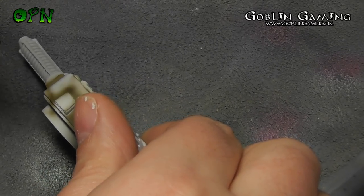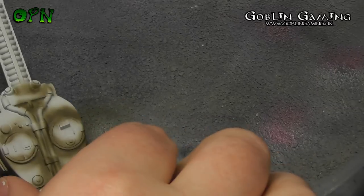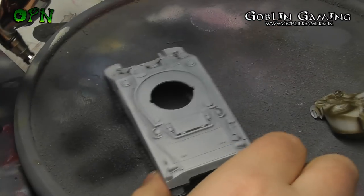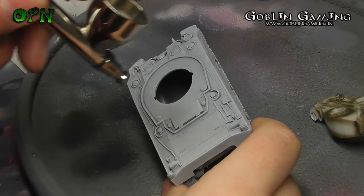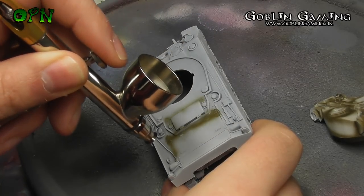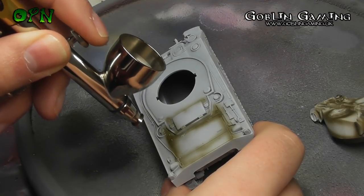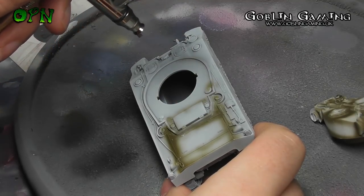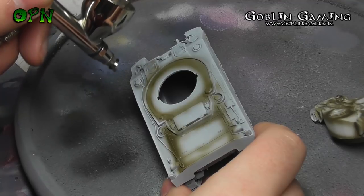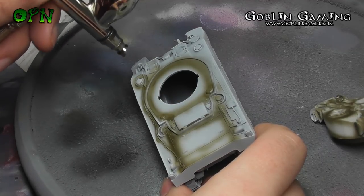If you're new to airbrushing, pre-shading is a great technique to get used to your airbrush as you're forced to control it as best you can. It doesn't matter if you make mistakes in the pre-shading stage because you can cover up as little or as much as you want with the base color. I'm going really loosely around the details because I know mistakes can be covered up. I'm using two airbrushes: my Iwata Eclipse CS for most of the base work, and the Air Cobra from Ammo of Mig for fine detail work.